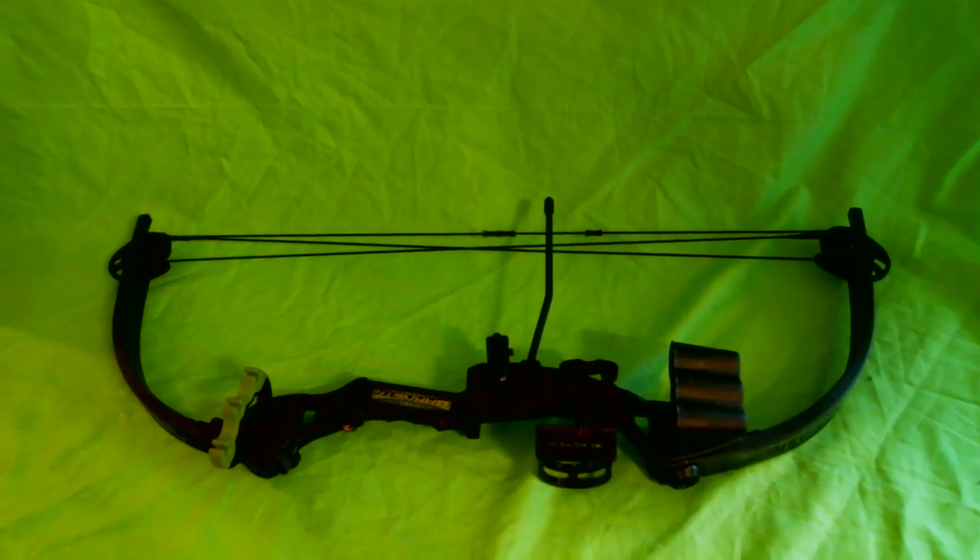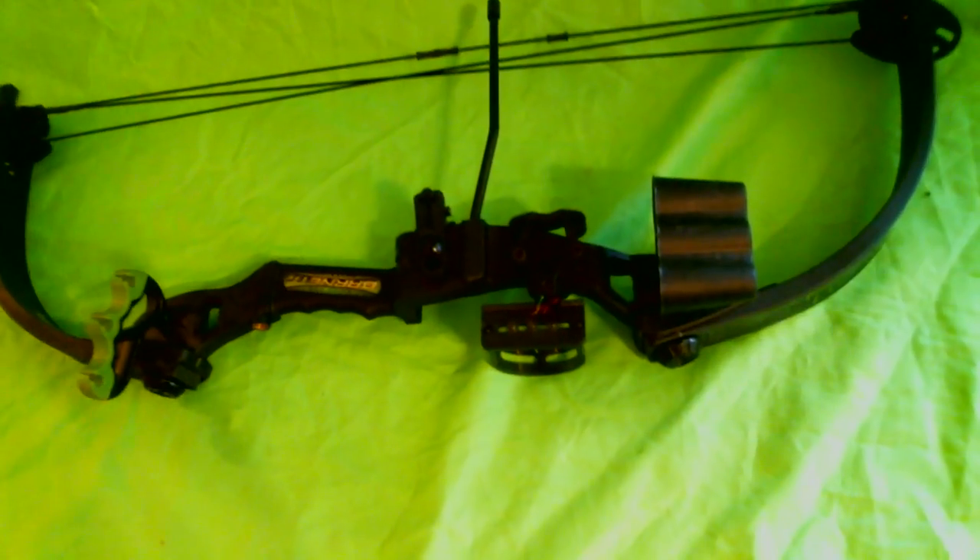All right everybody, with the Great Outdoorsman, today we're doing a review on the Barnett Tomcat compound bow. It costs about $100 to $150 depending on where you go. You can buy it at your local Dick's Sporting Goods or Sports Authority. It has a durable compound limbs and riser.